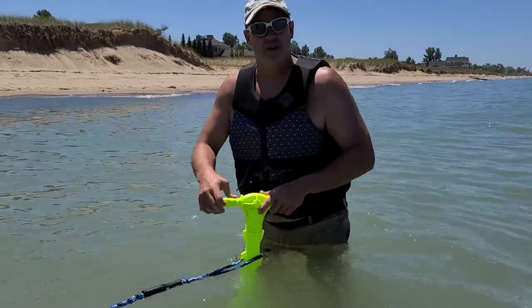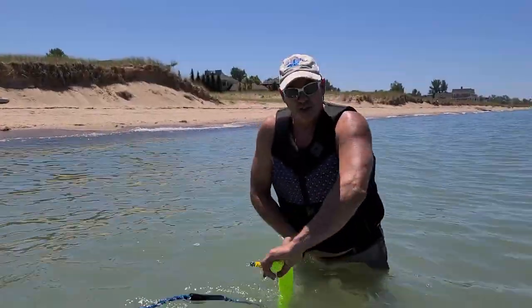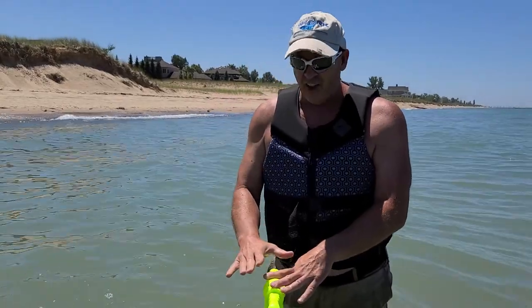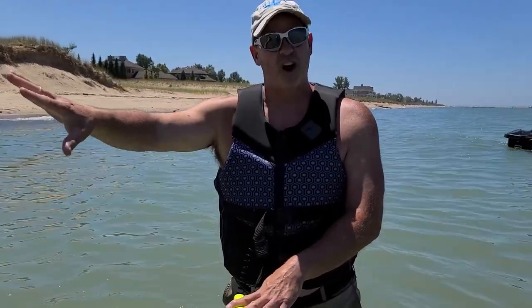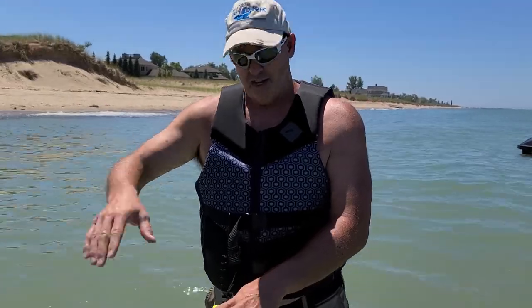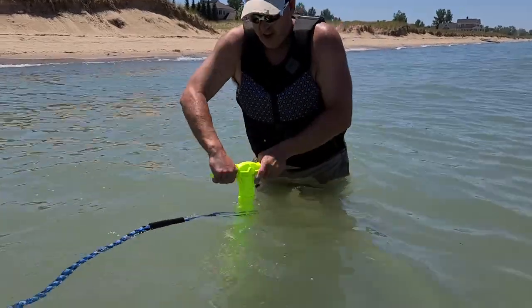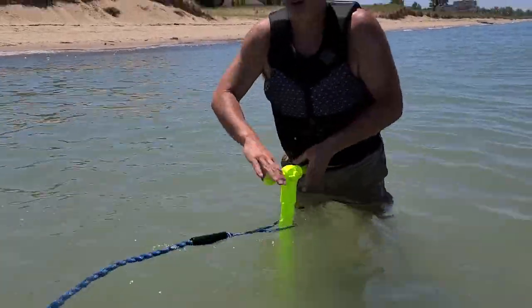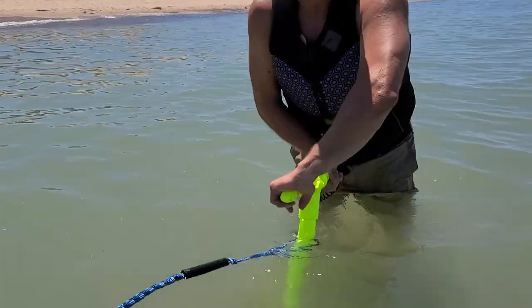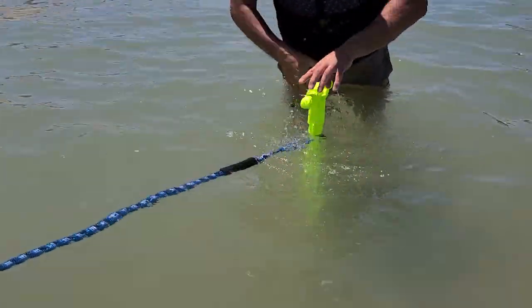All I have to do is turn it down. You're gonna get down roughly about a foot. I want you to notice with the Sport Anchor — nice and light, easy. When it's bouncing around the jet ski, it's not beating up the body of the jet ski. Four foot tall, so it's nice and easy to work with. We're in sand right now, and this is nice, smooth Lake Michigan sand, so it's a nice substrate.